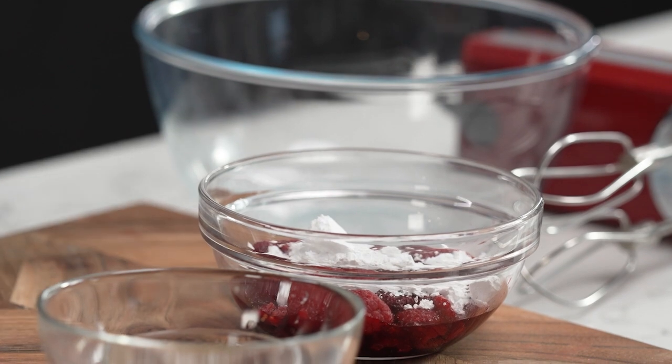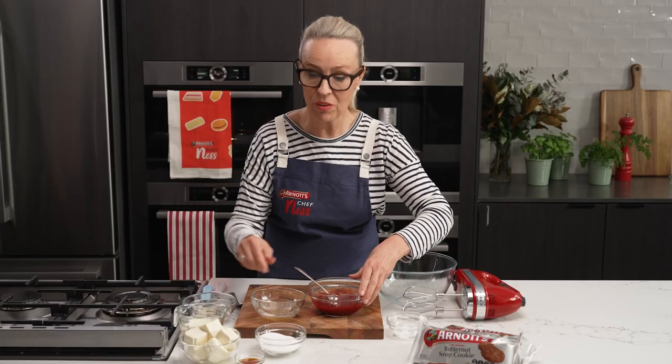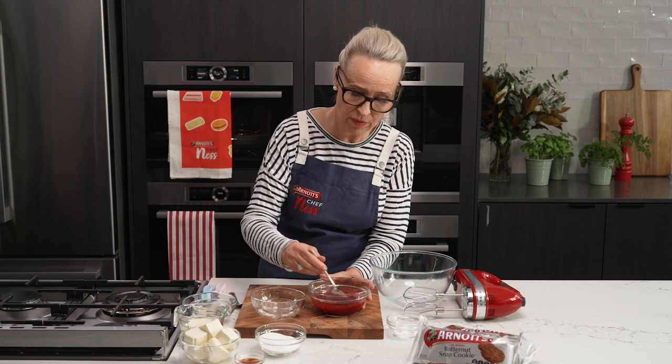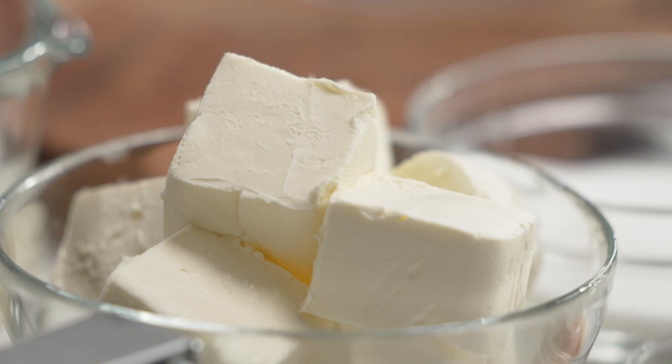I'm going to add in my little bit of icing sugar. I'm going to mash them but I'm also going to keep some of them a bit chunky. Now I'm going to go in with my gelatine, give it a good stir, and then that's just going to sit on the side while I start my cheesecake filling.